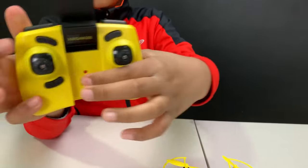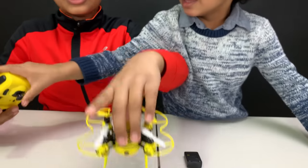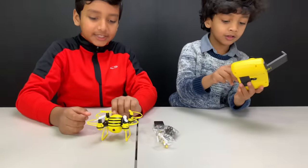We've also got the switch-on button for the controller here. For the drone, when you put the battery in it's automatically on, and to turn it off you have to take the battery out.